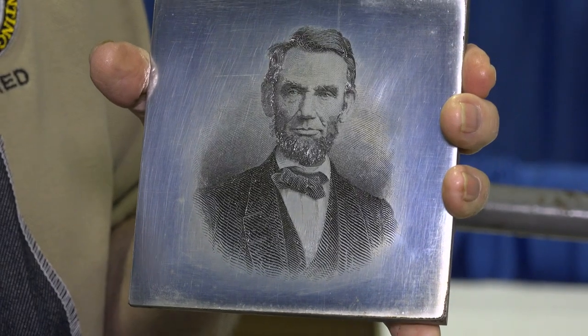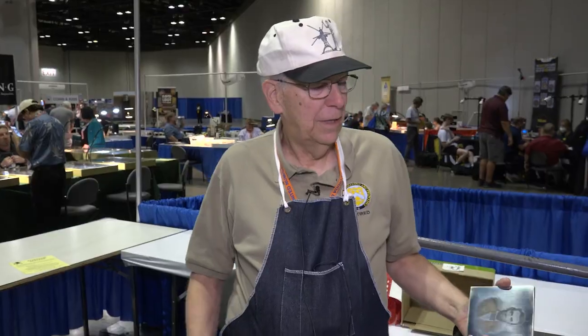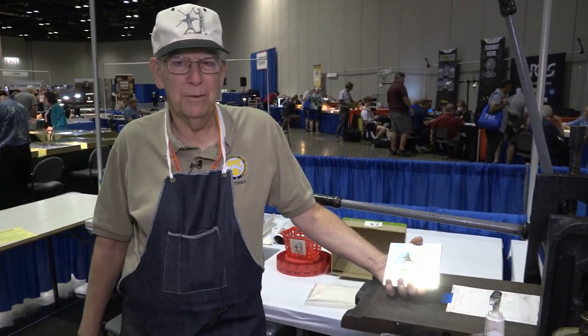My name's Mike Bean. I'm a retired plate printer from the Bureau of Engraving and Printing, and I'll be doing a 19th century spider press banknote demonstration. Today we have Abraham Lincoln — we're gonna be printing on this nice image of Abe. And we have our 19th century spider press here.